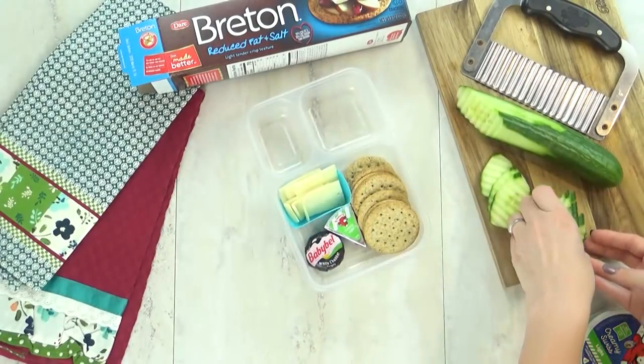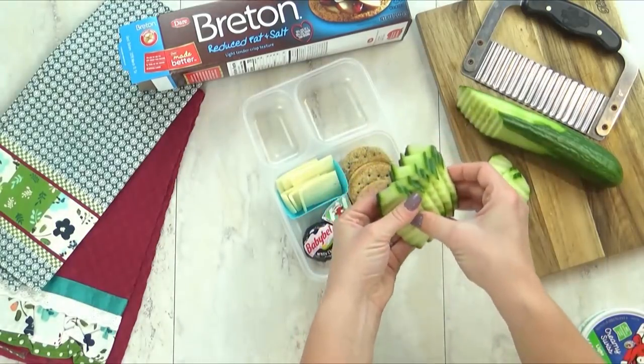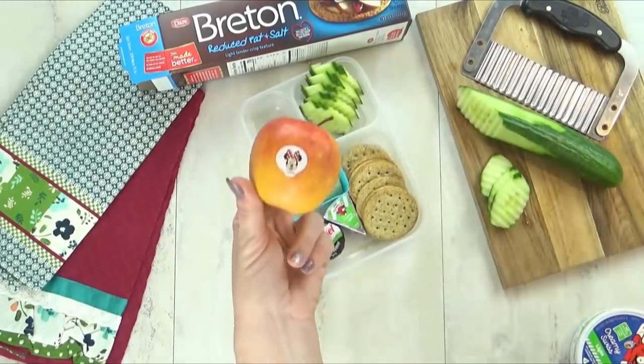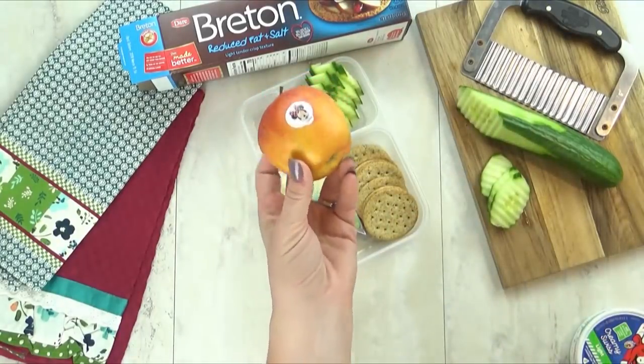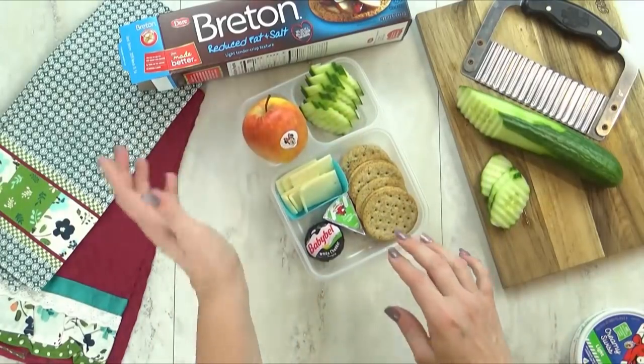For the veggie today, I'm going to add more cucumbers — I'm such a big fan of cucumbers, they are so refreshing and crunchy. And then speaking of crunchy, for the fruit today, I'm just going to add in this tiny little Fuji apple. And of course, I love it because it's a Minnie Mouse apple — I get these at Costco.